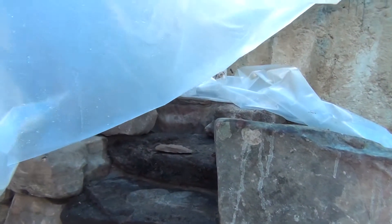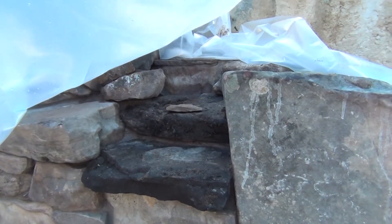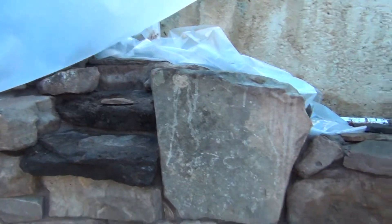We put a bunch of stone in here too, so we'll have to rub all the mortar on that as well, and then just call it a day. Hopefully tomorrow is a lot better.